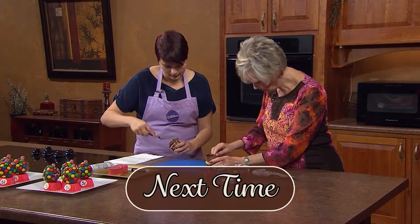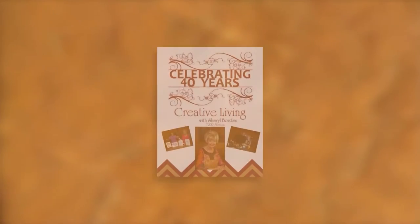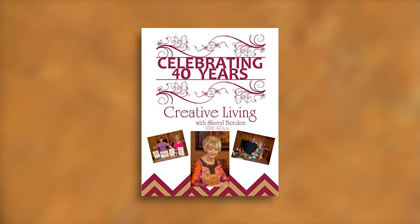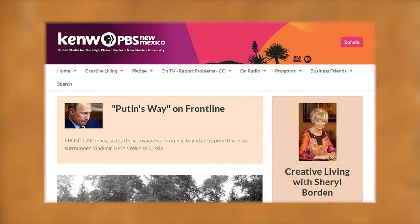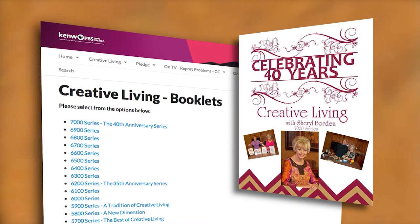Another guest is going to demonstrate how to make a gumball cupcake — these would be adorable favors or decorations at a child's birthday party. I hope you'll plan to join me next time for Creative Living. We are very pleased to offer a special booklet accompanying this series — we are celebrating our 40th year on PBS. This 40th anniversary series booklet features a wonderful collection of ideas and information, available free of charge on our website. Posted as a PDF, you can download the entire booklet or just the segments you're most interested in.